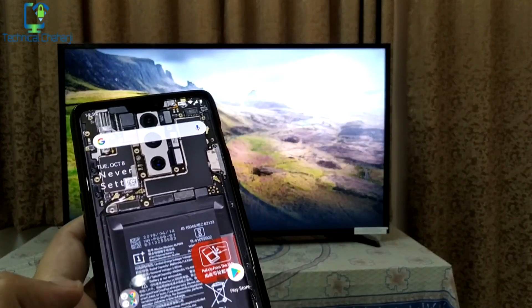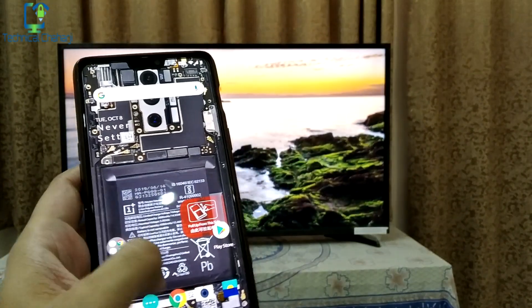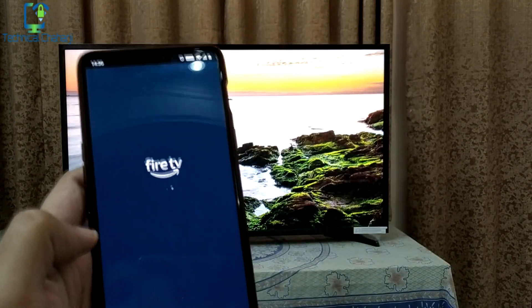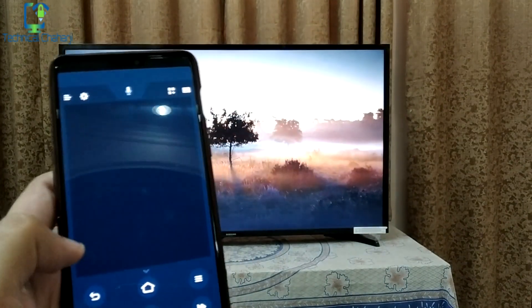You may remember my previous video where I showed you how you can control the Amazon Fire TV Stick with the help of your phone. What you need to do is run the Fire TV Stick app on your phone.